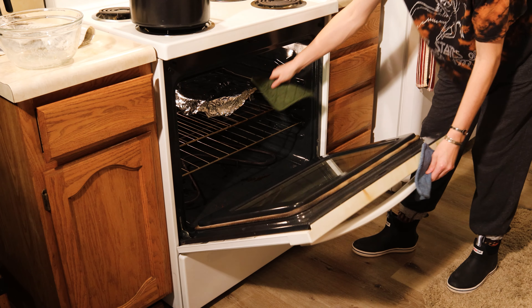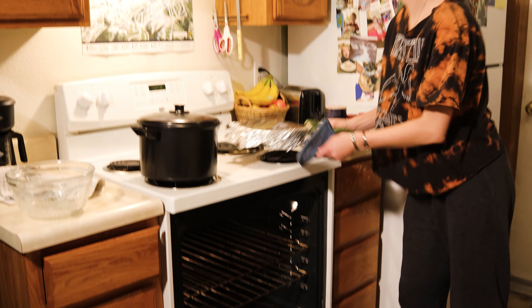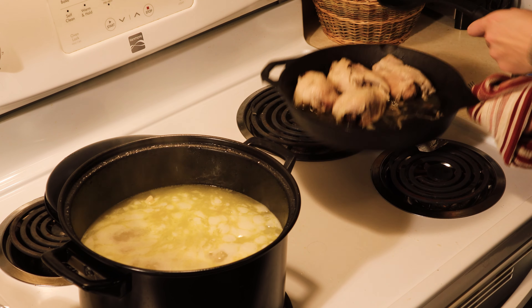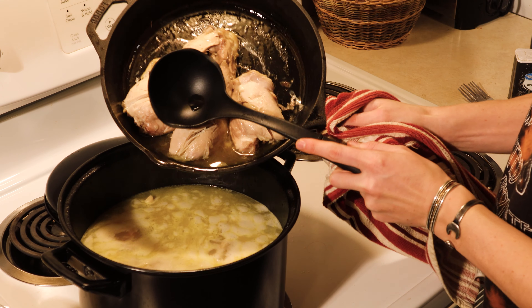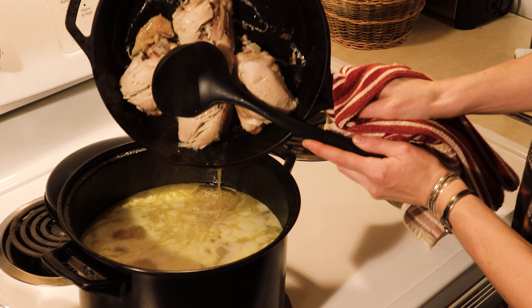Now that the chicken's been in the oven for about an hour, we're going to take it out. Like Zoe mentioned before, this is the important part — we're going to take all those delicious juices from the chicken and drain it into the soup to use as broth.